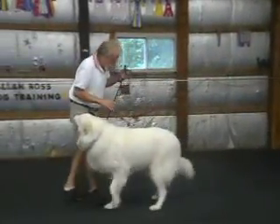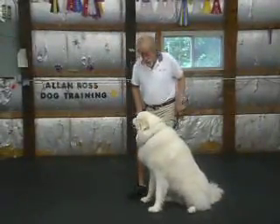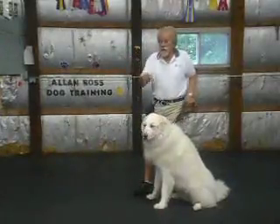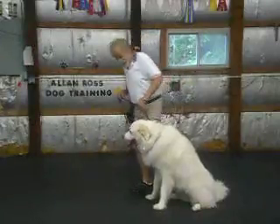That's a sit in motion. Normally, I want them to sit next to me when we stop. When I do a sit in motion, the purpose is if they're running around and they won't listen and they won't come — if you leave a drag leash on them, you tell them to sit and walk over there, you'll have a handle when you get there. Heel, Daisy.